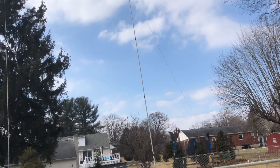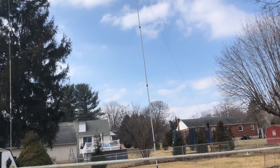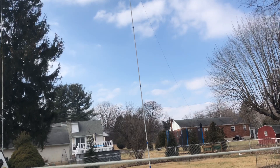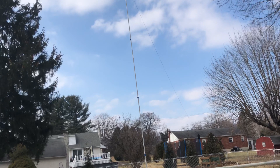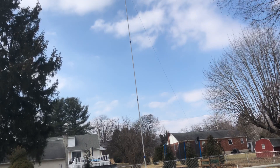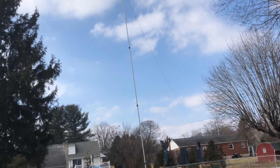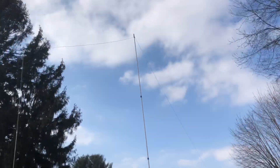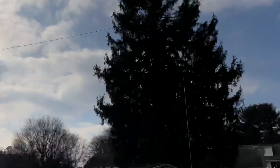This thing works on the WARC bands. It works on 12 meter, SWRs are really low. I used no tuner for 10, for 12, for 17, for 15, for 20. I don't do digital, so 30 meters I didn't try. For 40 meters, you don't need a tuner. I obviously needed it for 80 meters, but it was working pretty well and I'm really pleased with it.